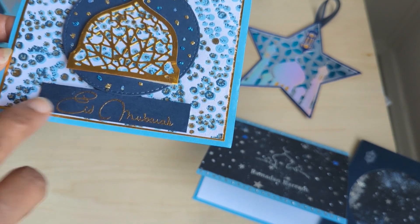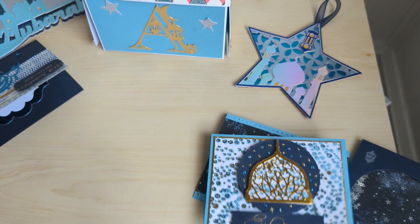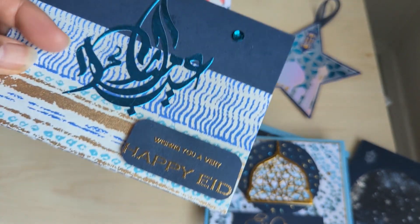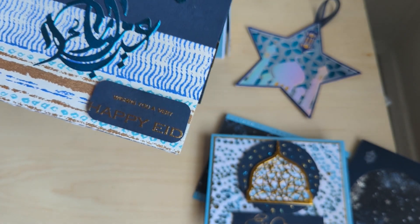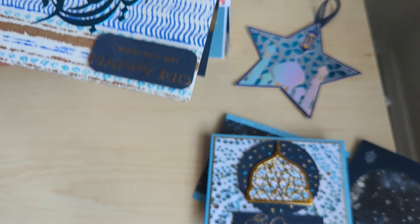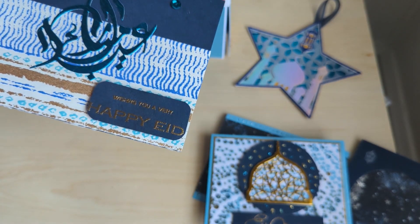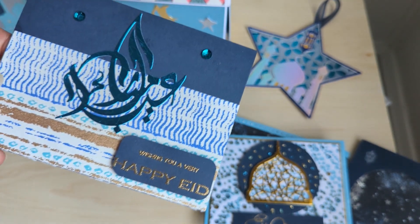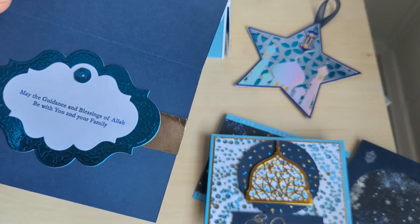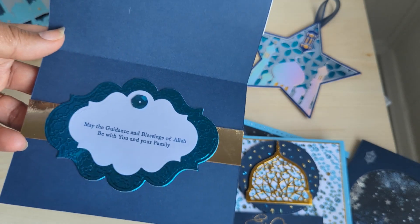I used the 'Eid Mubarak' stamp in that font and stamped on the inside, using a scrap piece. For another card, I had this scrap left in my stash — a Joanne's cloth paper. I cut the 'Eid Mubarak' die and added some matching sequins from my stash. The paper already matched a piece I'd cut earlier, so it worked out. I added 'Wishing you a very happy Eid' and used some embossed foil paper on the inside.